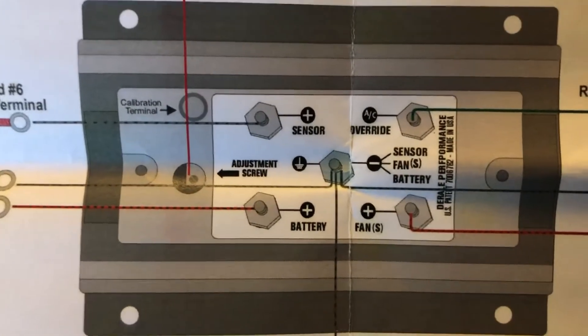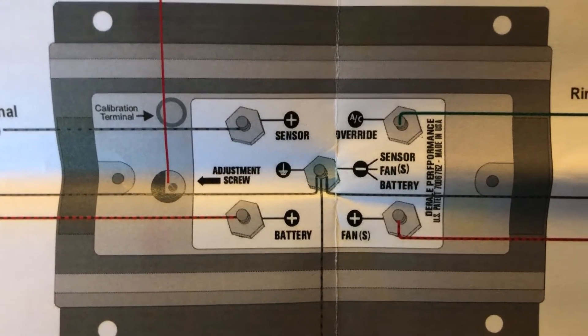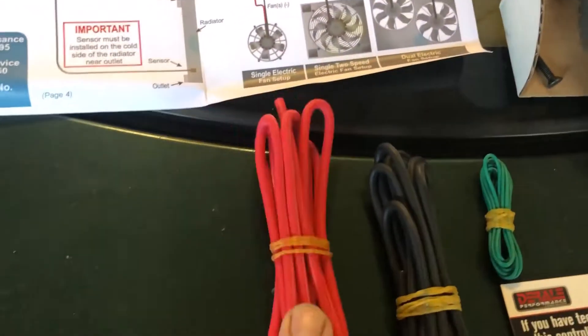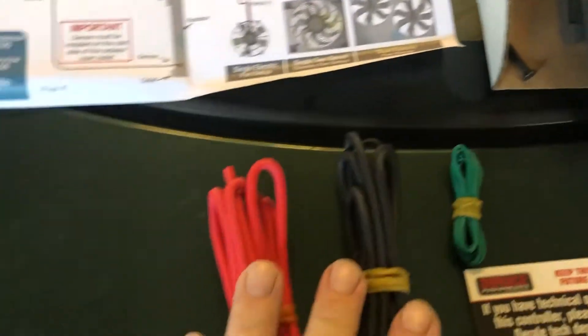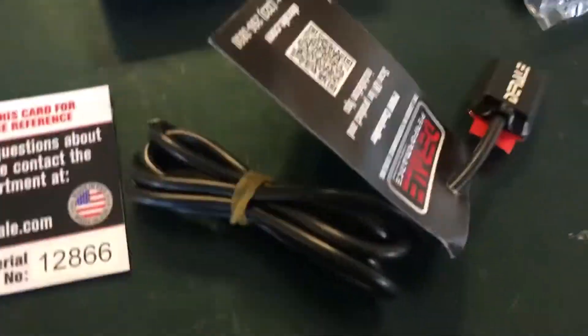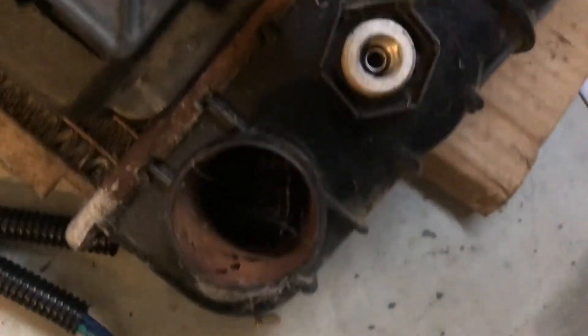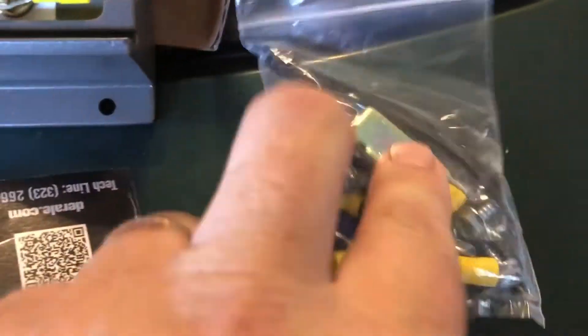Here's a close-up of the box where the connectors are. You've got a positive and negative, a turn-on wire for the air conditioning — they give you a green wire for that — and 10 or 12-gauge wire for your power leads for your fans. Here's the temp sensor; it has an adhesive pad and goes at the bottom corner of the radiator where it'll be warm for reference. They also give you a circuit breaker, a bunch of ring terminals, everything you need, and a couple of vampire taps. Soldering your connections is just better if you can possibly do it.